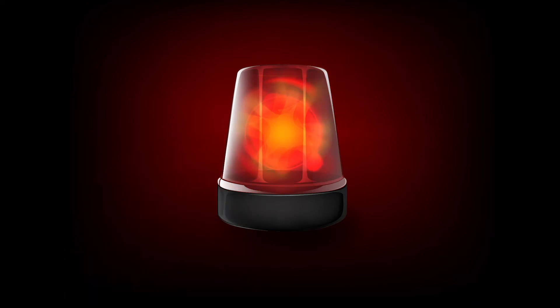Warning! This ballet class could be dangerous for your health!